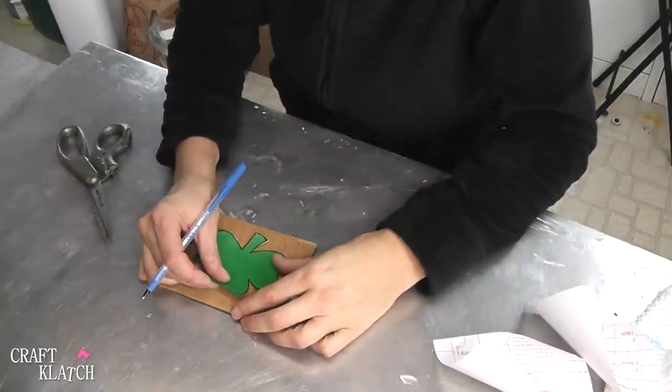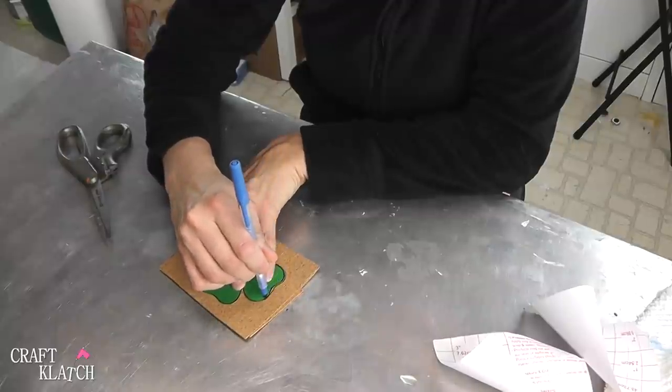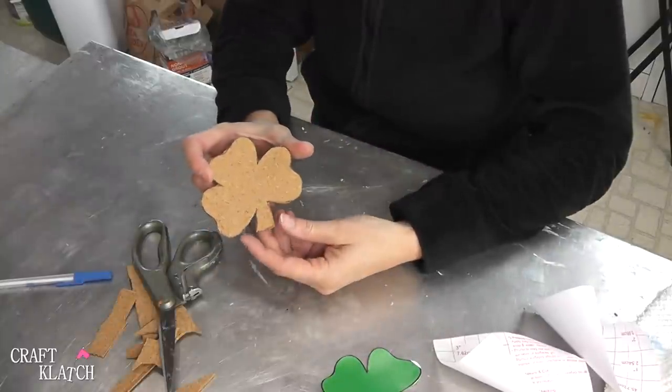These are super easy coasters that you can get the kids involved in. I have a shamrock here, sized to be the size that I want, and I'm just going to trace it. I'm going to take a pen, trace it on here, just like that. Then I'm going to take my scissors, cut it out. And there it is.